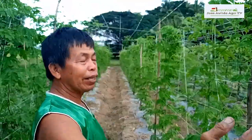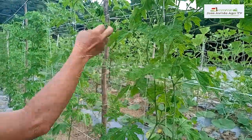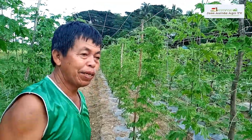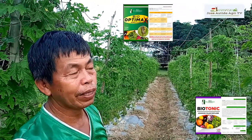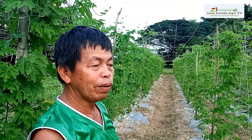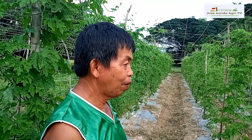Yung pag-spray natin: bio-tunic at optimax. Yung magic po natin — yung agronica magic. Tatlo po yun, isang esprihan lang, hinaloon natin ang tatlo para isang gawain lang. Bago na po ngayon ang ginagamit natin — yung mga organic na talaga na produkto ng bio-agronica. Maraming salamat sa bio-agronica. Sana subukan nyo — maganda pala itong organic na produkto nito.